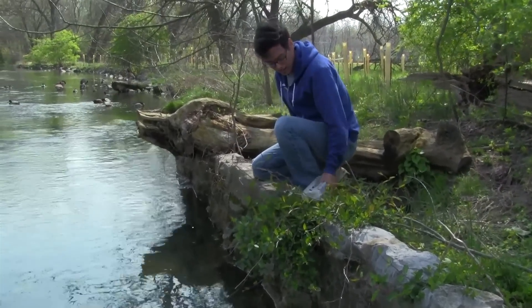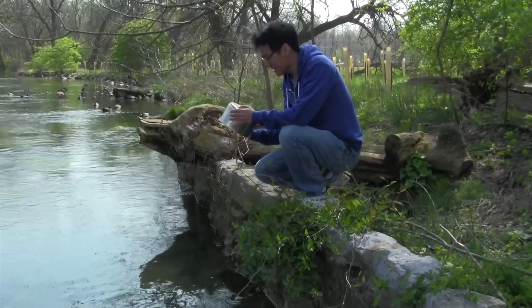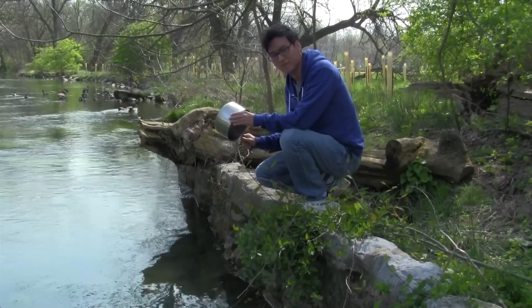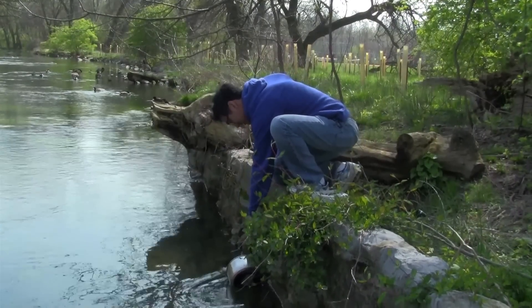Out here in the wild, having a saucepan is absolutely necessary. That's why I recently picked up this baby right here — it's an aluminum clad stainless steel saucepan. I recently acquired it from a native. I had to trade my jacket for it, but I think it's worth it. But right now we need to find some fish.